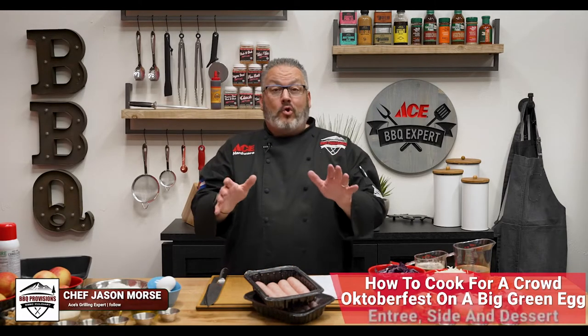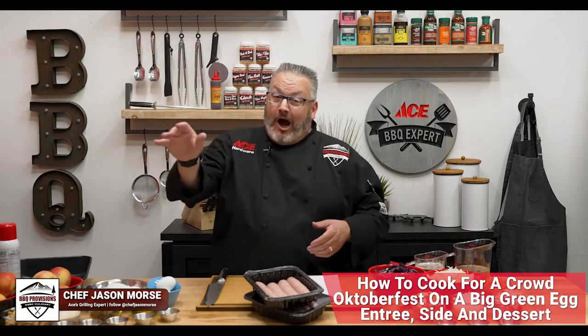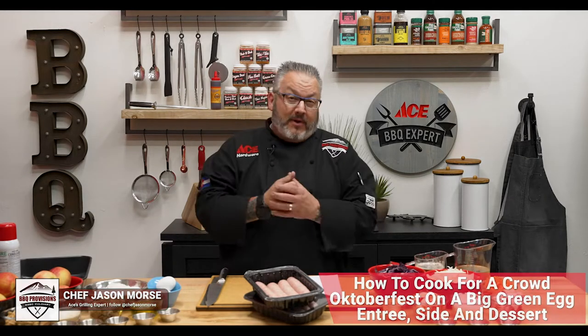For our recipe today, we are going to show you how to make an Oktoberfest feast for eight people on your Big Green Egg. So let's head out, get the Big Green Egg started first. We'll get more of our prep done. Let's get cooking.